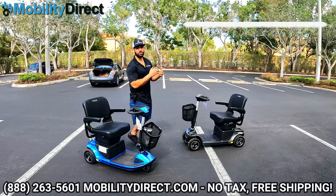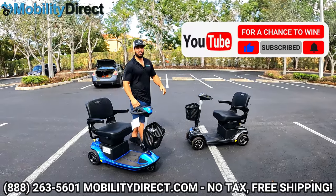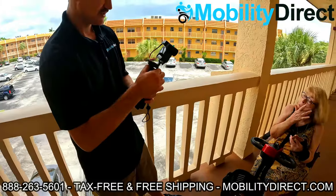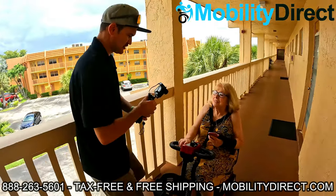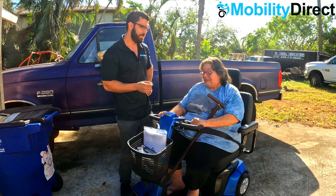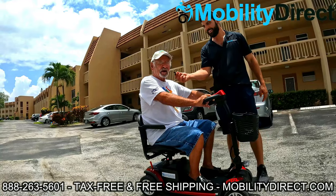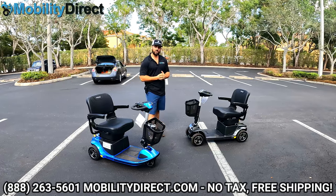I also want to say that if you subscribe to our YouTube channel, you're automatically entered into our monthly giveaway raffle. That's right — once a month, we give away a free powered mobility product to a random subscriber. So if you're not already subscribed, just hit that little subscribe button, you are automatically entered, and you could be the next lucky winner like the winners you're seeing on the screen now. So with that being said, let's go ahead and get started.